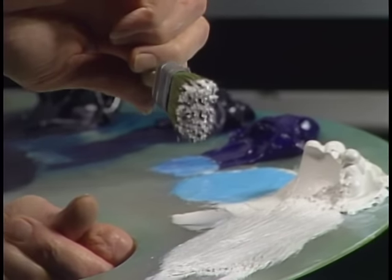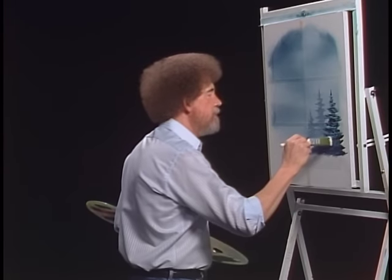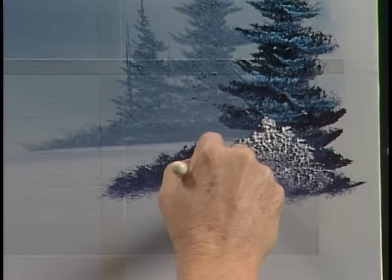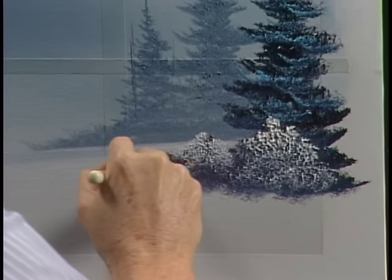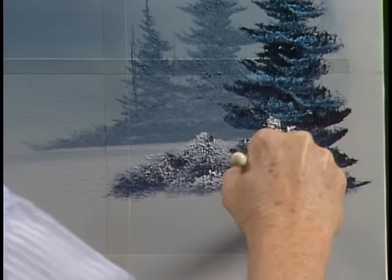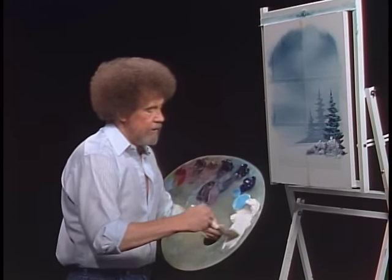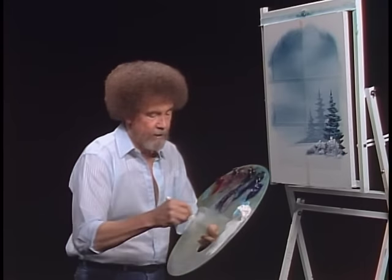Look at the end of the brush — a lot of paint on it. Probably the biggest mistake made is not enough paint. Now with that, we can come up in here and put some little snow-covered bushes right under that tree. If you had trouble making that stick, add the least little touch of liquid white to it, because it needs to be thinner than what's on the canvas. You want the paint on your brush to be thinner than what's already on the canvas — that way the canvas will literally pull the paint off. It'll take what it needs.